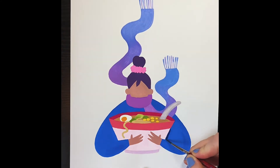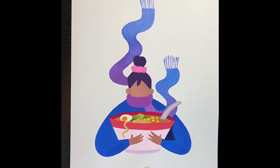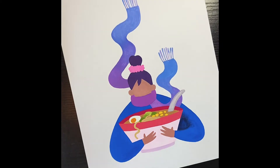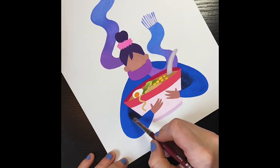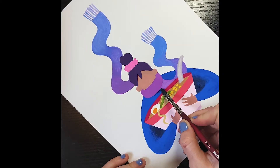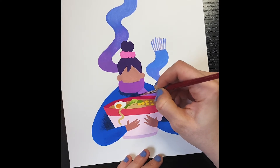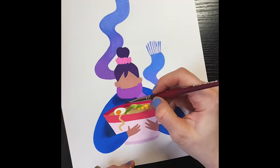I waited overnight because sometimes gouache can take a while to dry and it kind of tricks you into thinking it's dry when it's actually wet. I decided to wait at least 12 hours for it to dry — that should have been plenty of time, so that area probably wasn't actually wet; I probably just overworked it. It's nice to wait a bit before adding details so everything's dry and you don't have to stress about disturbing another area.